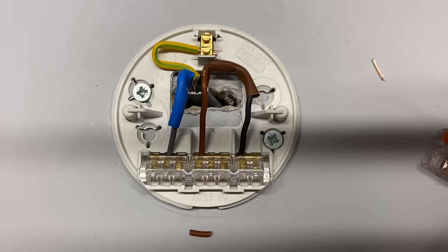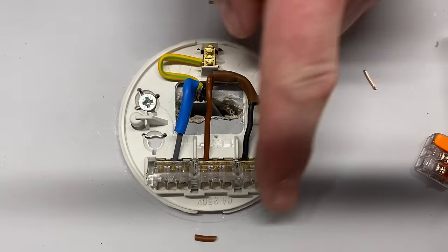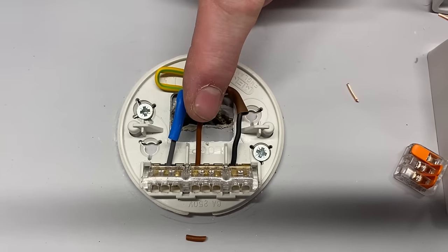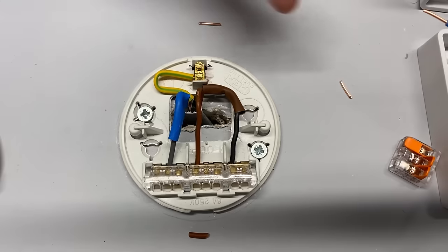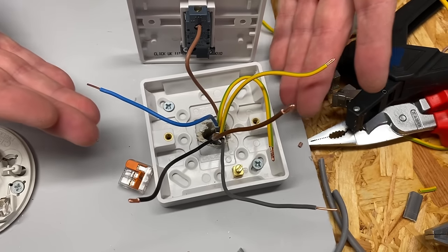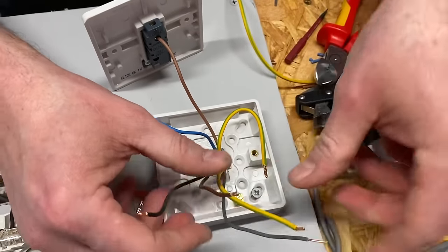With the three-core-and-CPC in position we now have the permanent line connection in the loop. If someone later wants a loft light, or extends the building and needs to carry the lighting circuit through, they can pick up line, neutral, and CPC straight from this lighting point — without needing to get back to the switch and chase down the wall.